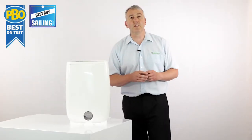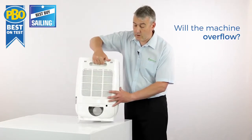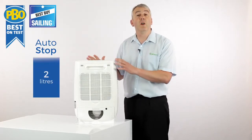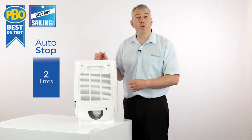One of the things that customers ask us about is what happens when the tank is full. It's very simple: the tank fills up, the machine turns itself off, and waits for you to empty the tank. So there's no chance of any spillage or the machine overflowing all over your carpet.